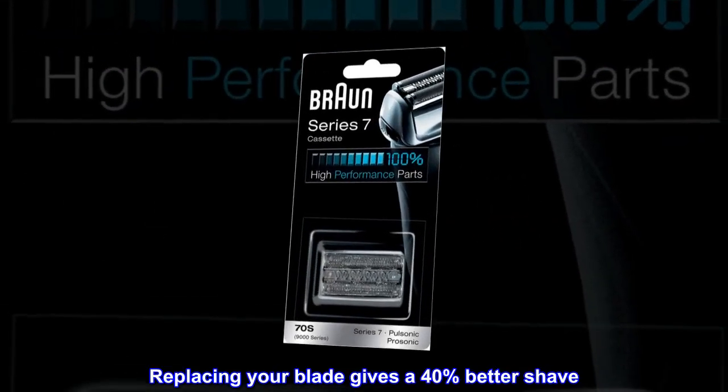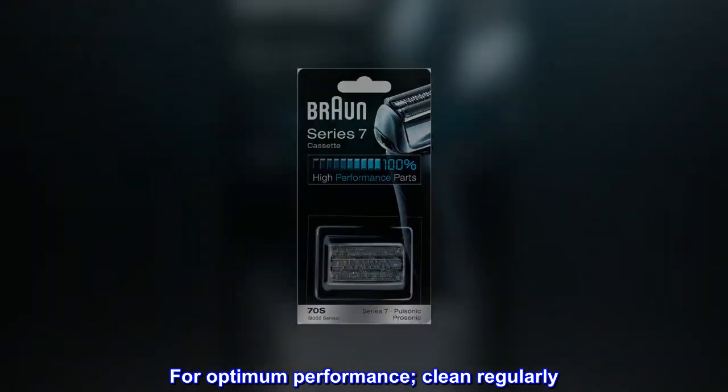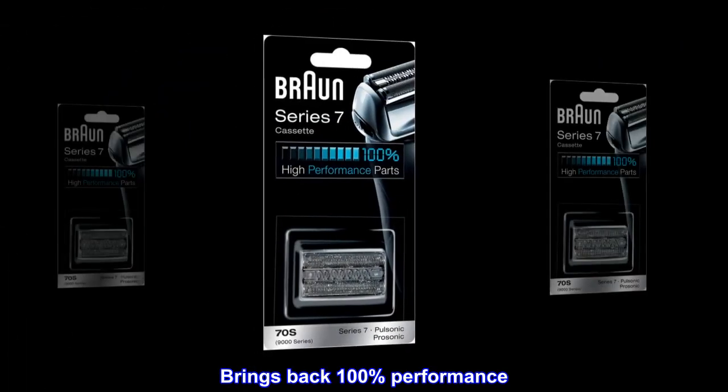Replacing your blade gives a 40% better shave. For optimum performance, clean regularly. Brings back 100% performance.